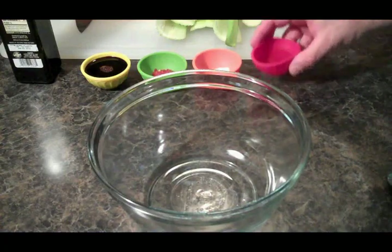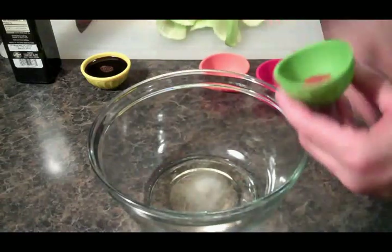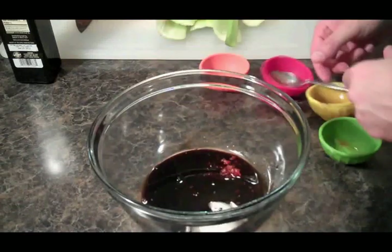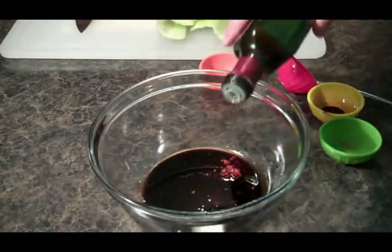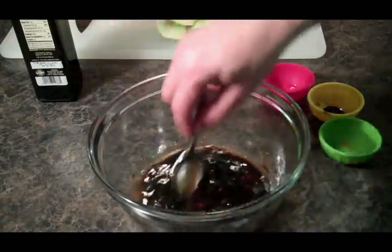Alright, let's get our sauce put together. We're going to put the rice wine vinegar in, our sugar, our garlic chili sauce, in goes the soy sauce, and we're going to put a shot of olive oil. You can also use sesame oil. Let's mix that well and we will set that to the side.